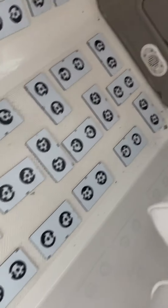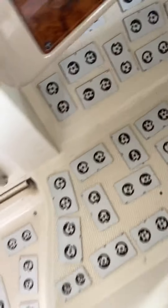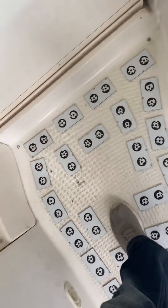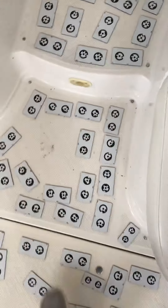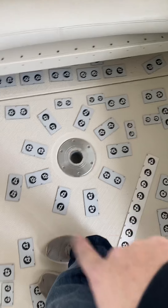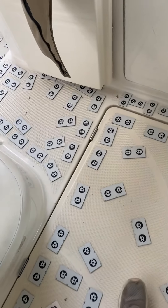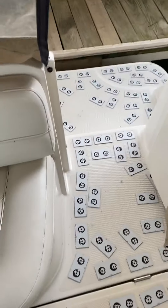Shot this main piece right here first, then went up and did that little foot pad. Same thing — came across, shot that, came down, shot the winter seat, shot the engine hatch, came out, shot that, did a little step over here, came to the walkthrough, and then the rear deck.